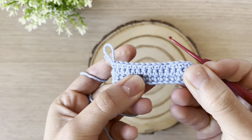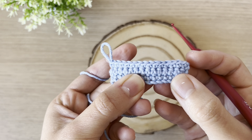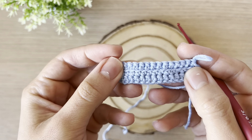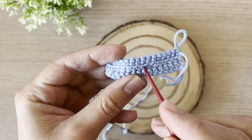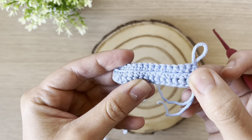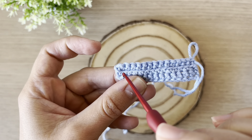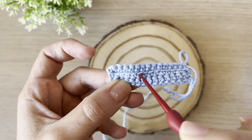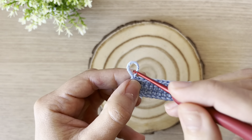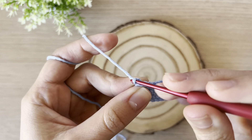When we look at the crochet piece from the front, we can't actually tell if I used both loops or only the front ones. But if we look at the back, we can see that it formed a line. This is how we confirm the front loops were used — the number of stitches in the last row matches the number of loops forming that line. Now let's do the back loops.